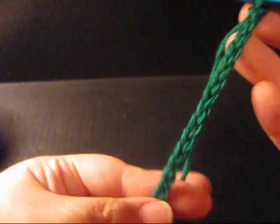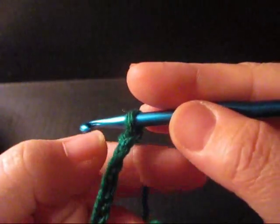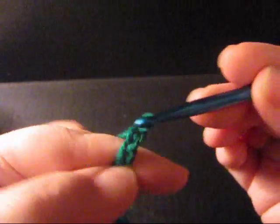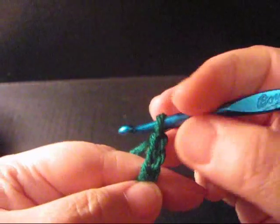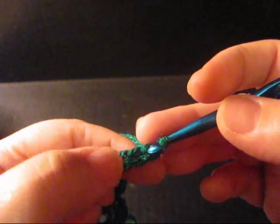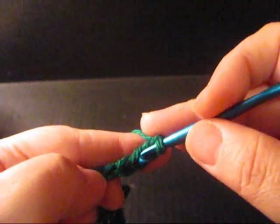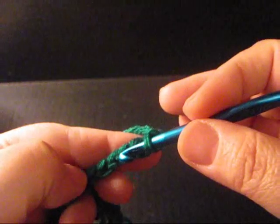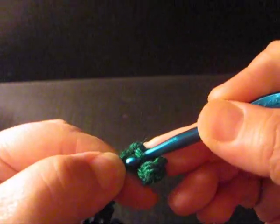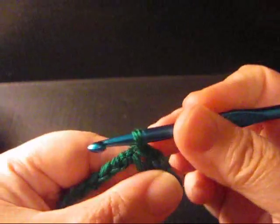Once you finish crocheting your chain of 25, or however long you want to make it, you're going to crochet another 3 additional stitches: 1, 2, 3. Then you're going to go back and insert your hook into the 7th chain: 1, 2, 3, 4, 5, 6, and 7. And you're going to do a slip stitch there.